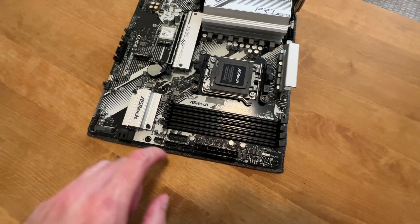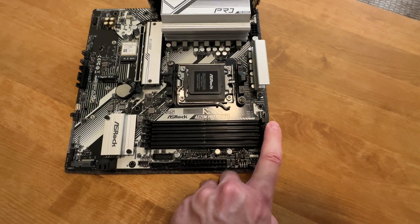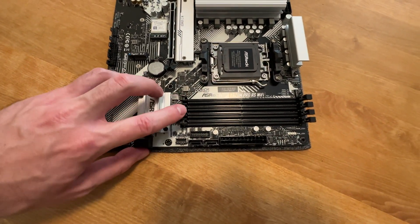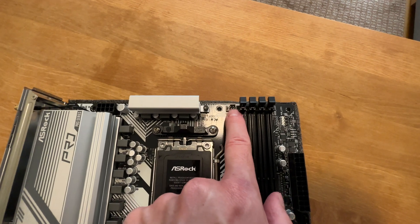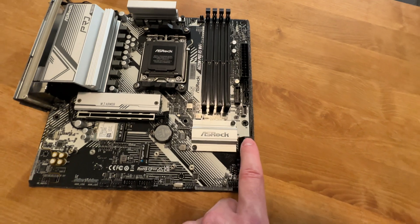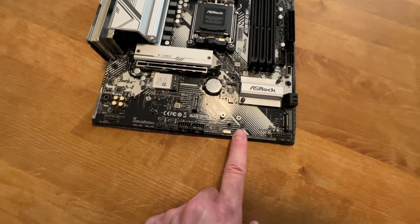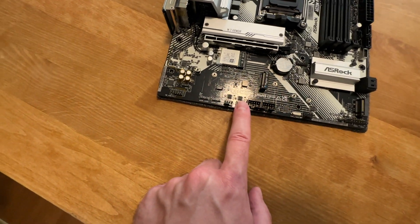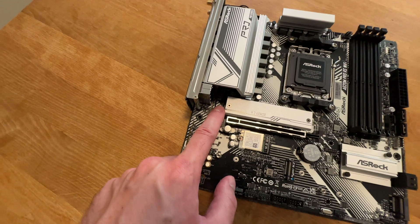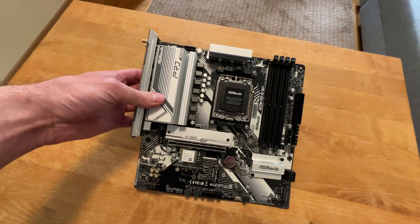For memory expansion, you get four DDR5 slots, and the slots open up from one side only — this side is solid. How many fan connectors do you think we have here? One for the CPU, two, three, four, five. Five fan connectors — that is quite decent.